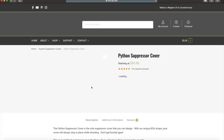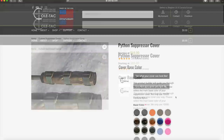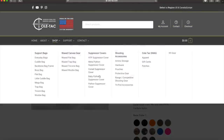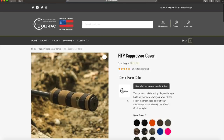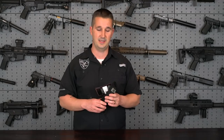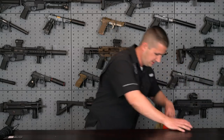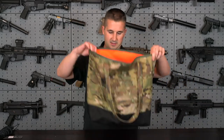If you don't need the cover for that job, you want the Python series or the HTP series. The Python is more geared towards magnified optic heat mirage mitigation — I'll put that link up for you guys to check out that older review.